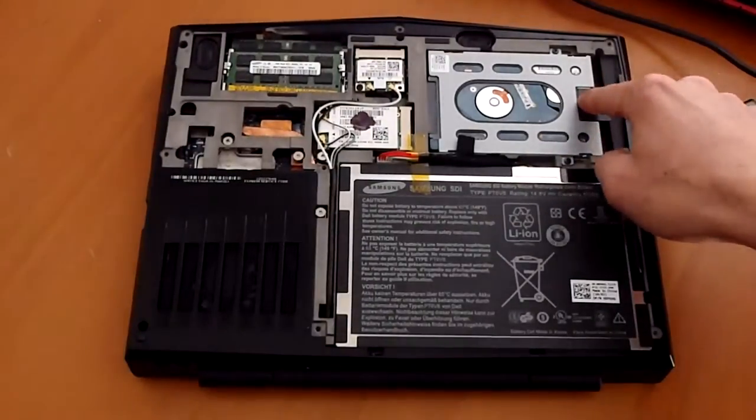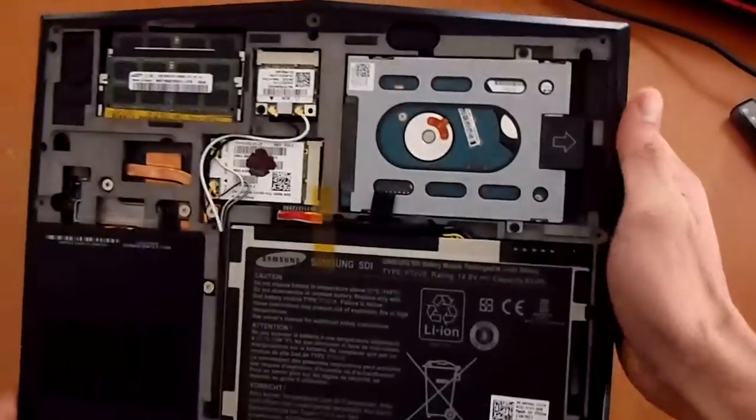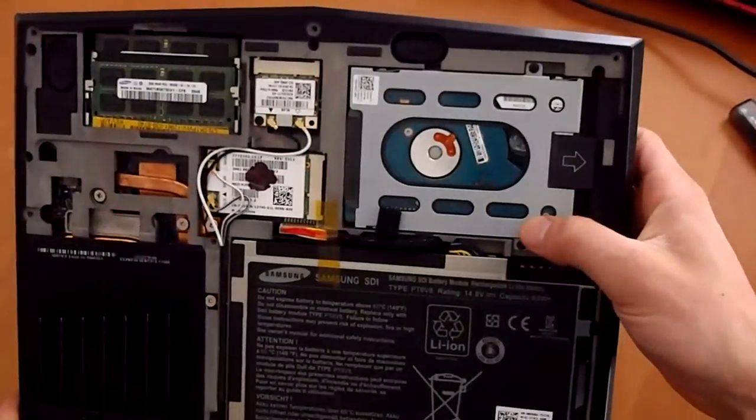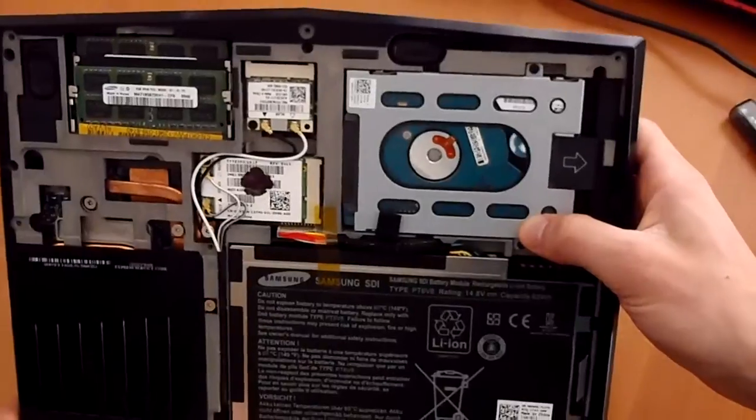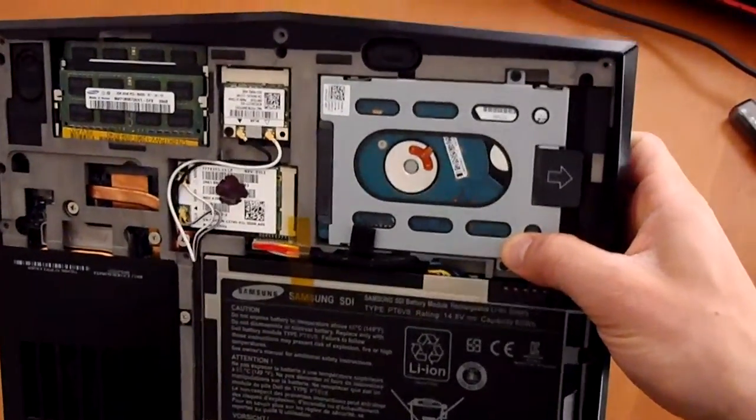Above that we have the hard drive. It's a standard 2.5-inch disc, so you can put your favorite hard drive in there — maybe 500 gigabytes if you want — or you can go with a 2.5-inch SSD. You have a lot of options.